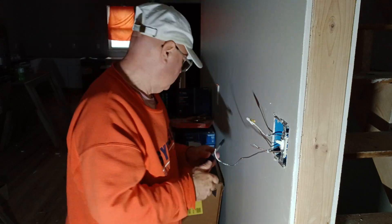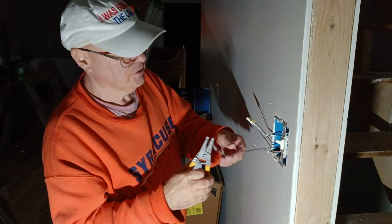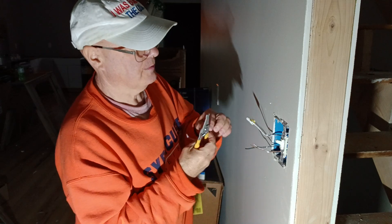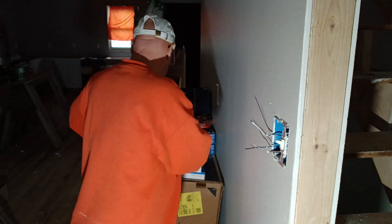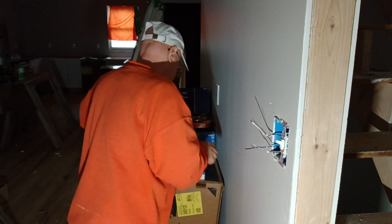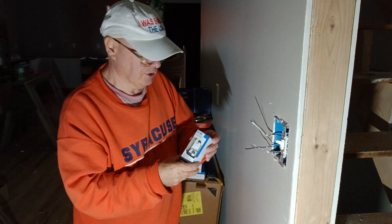Okay, now we're going to do our double switch. This is our double switch.